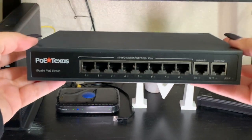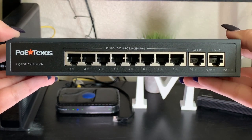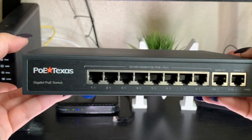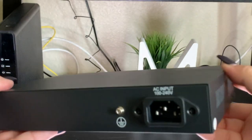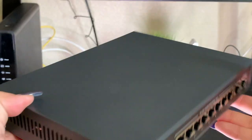The switch I'm using as a power source for all my devices today is the GATS 10-8-55V120W. It's an 8-port PoE switch for 802.3 AF or AT applications, with two uplink ports for gigabit data and a power budget of 120 watts.